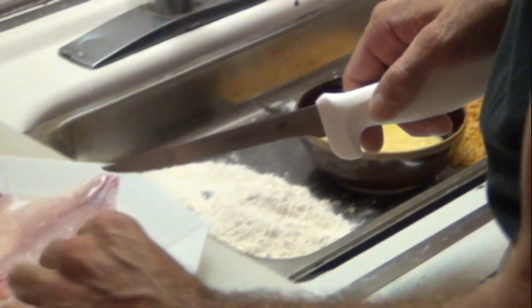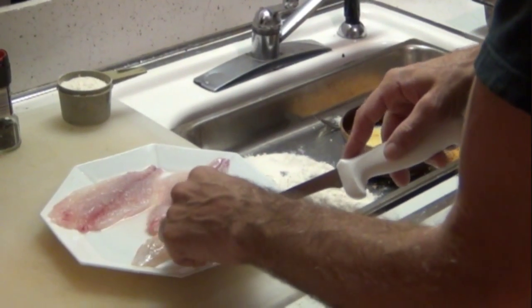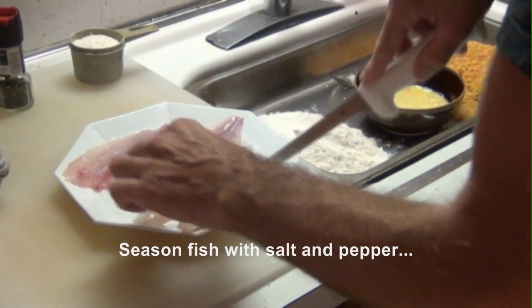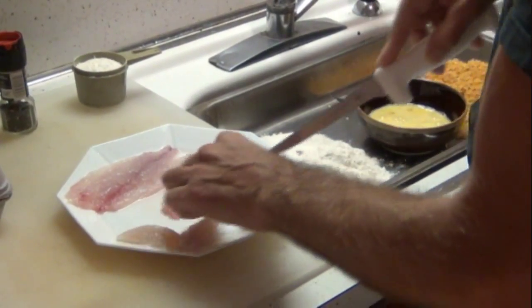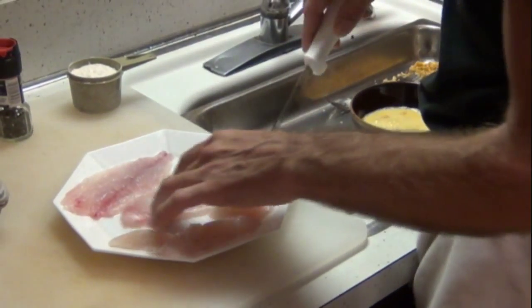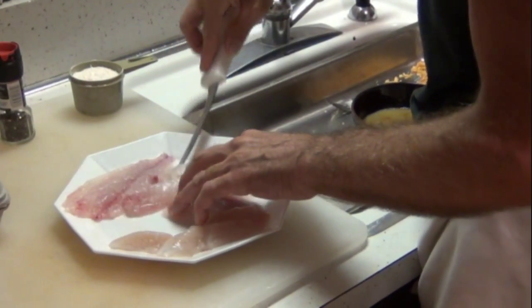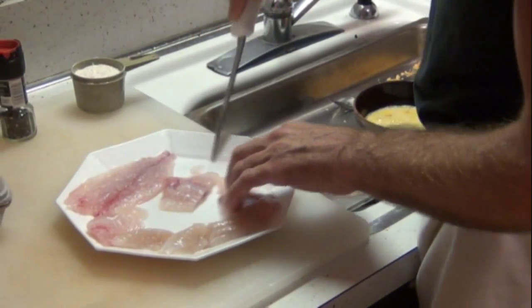Our fillets. These are blowfish tails — blowfish tail fillet, make a little nugget. These are porgy fillets. Marcella caught the porgy, I caught the blowfish.